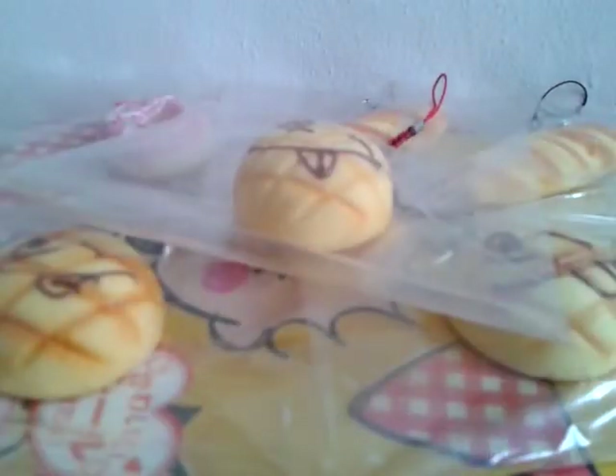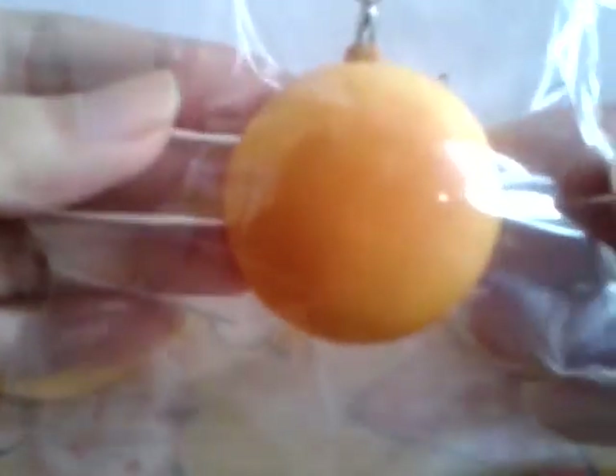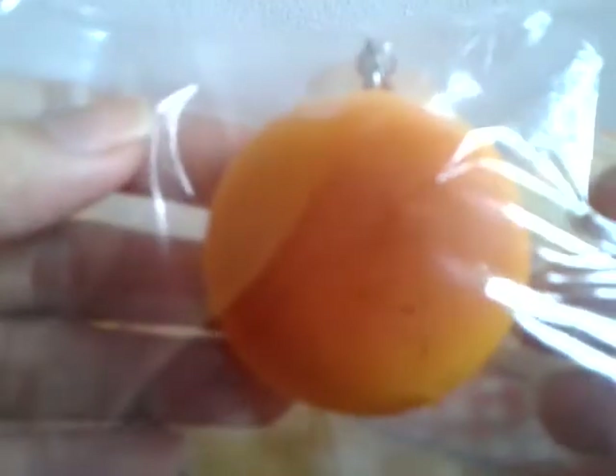Lastly, I got two squishies and I'm not sure whether they are rare or not, but I think they might be. If they're not, just let me know. The first one is super duper squishy and smells like real bread — it smells so nice. The next one is similar, and they are both going to be $3.50 because they are plain.